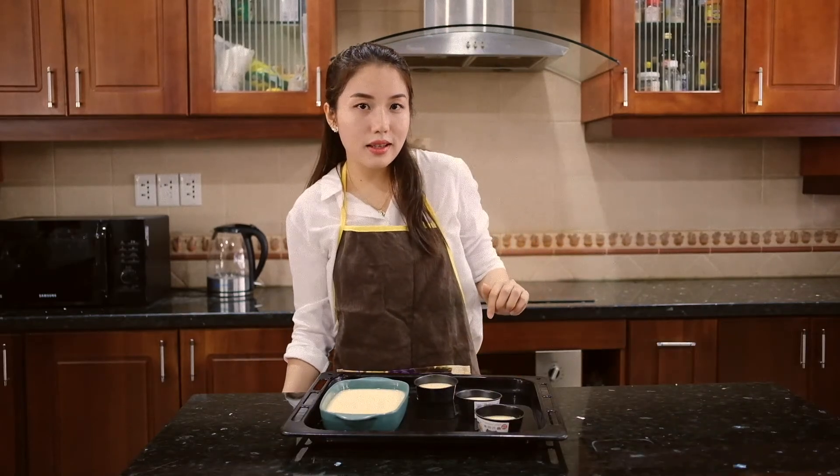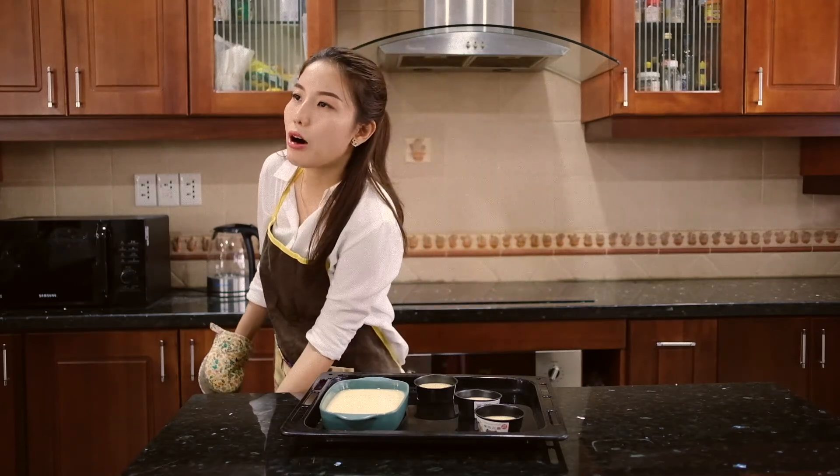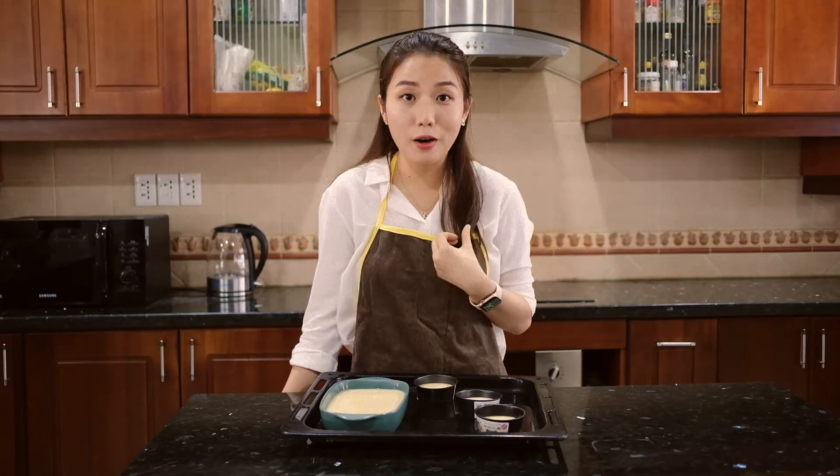Now you can put this into the preheated oven and start baking. It's going to take around 15 to 20 minutes, but please check with your own oven because each oven is different.